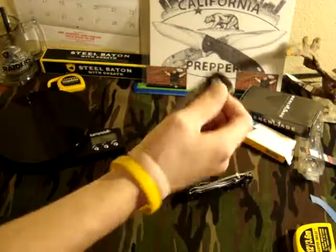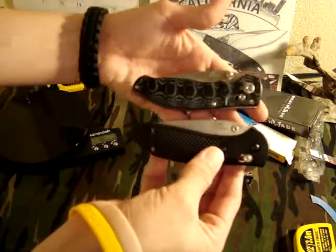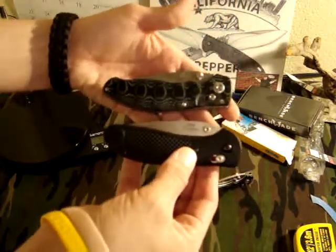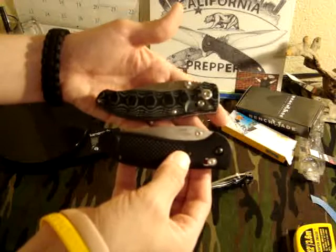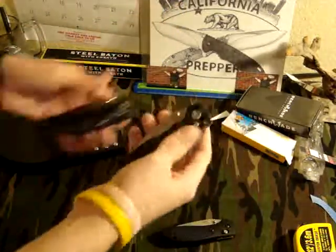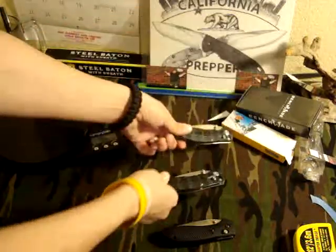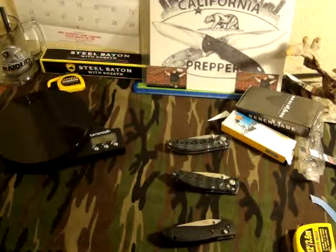That's going to do it. Just wanted to do a quick little review of these two knives. When I was looking at them side by side they just look so much alike — I had to do a quick video on it and let people know how great of a steal these knives are. I've got to get some more Enlons because I am just blown away by these. California Prepper, I'm out of here.